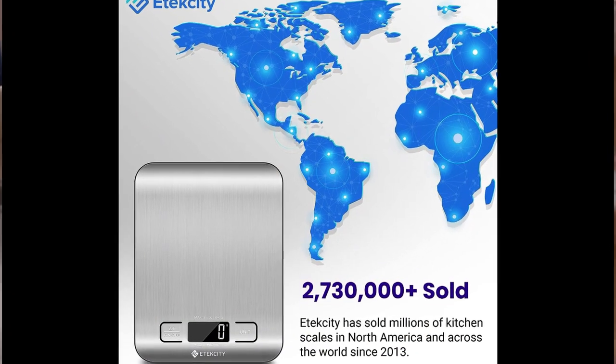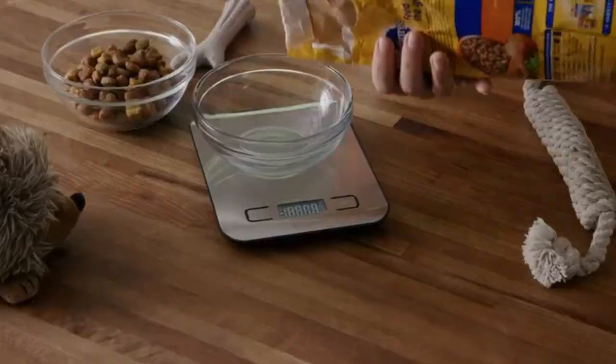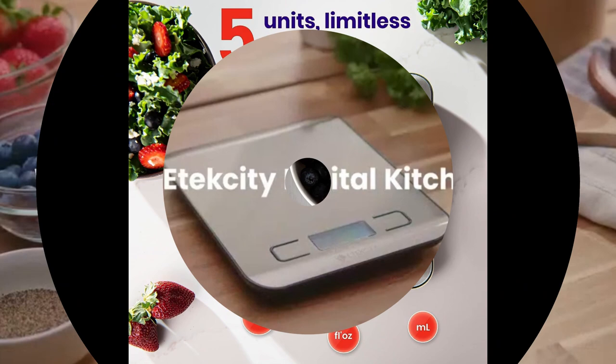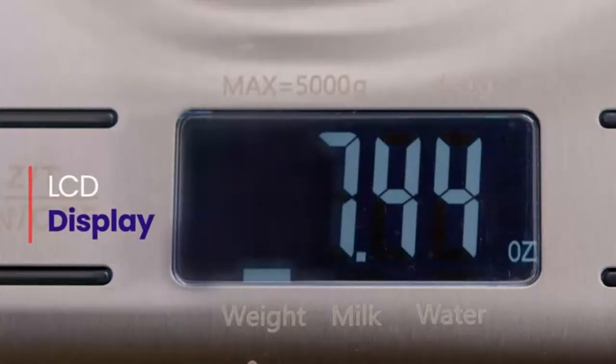Product Specification. Brand: Etexity. Color: Stainless Steel. Recommended uses for product: Pets, Envelopes, Jewelry, Vegetables, Medicines, Packages, Fruits, and Food. Display Type: LCD. Weight Limit: 11 Pounds.